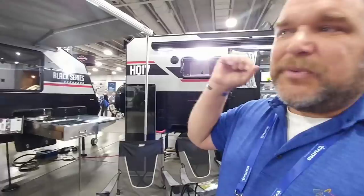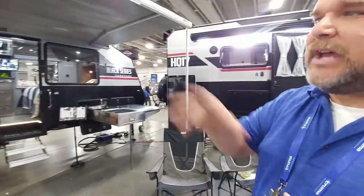Absolutely. This is obviously about overland, being off-road, being off-grid. The design was actually created in Australia with the idea of being in the outback, being off-grid for weeks at a time. That's why they have such an aggressive nature — we've got rock guards, diamond plate, and aluminum siding composite.